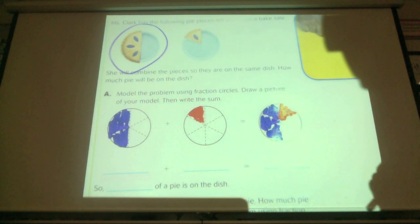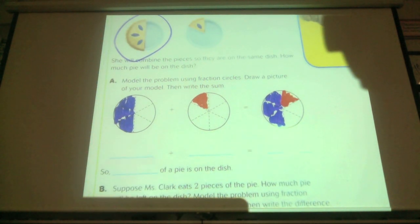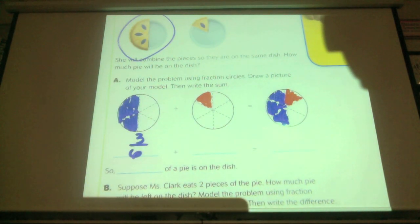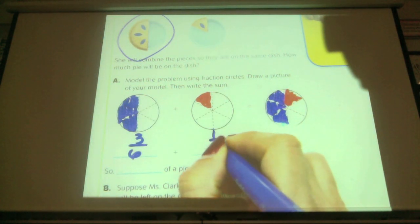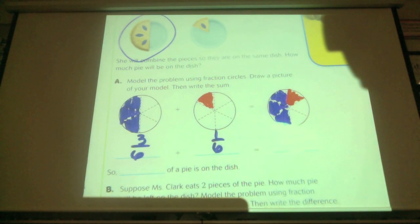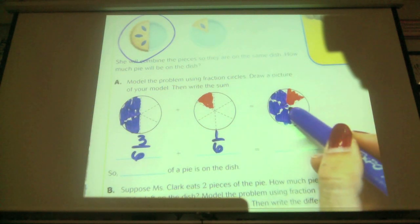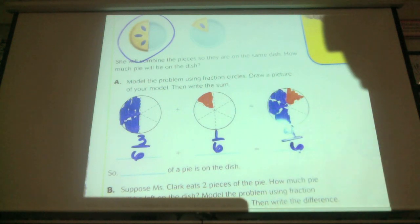Okay, that's what it should look like. Go ahead and shade yours. The first pie — how much is shaded? Three out of six. So three-sixths of the pie. What fraction of the pie is shaded in this middle one? One-sixth. Now we've combined both of those leftover pies into one new pie plate. We've added them. So we have three-sixths plus one-sixth. What do we have then in our final pie plate? Four-sixths.